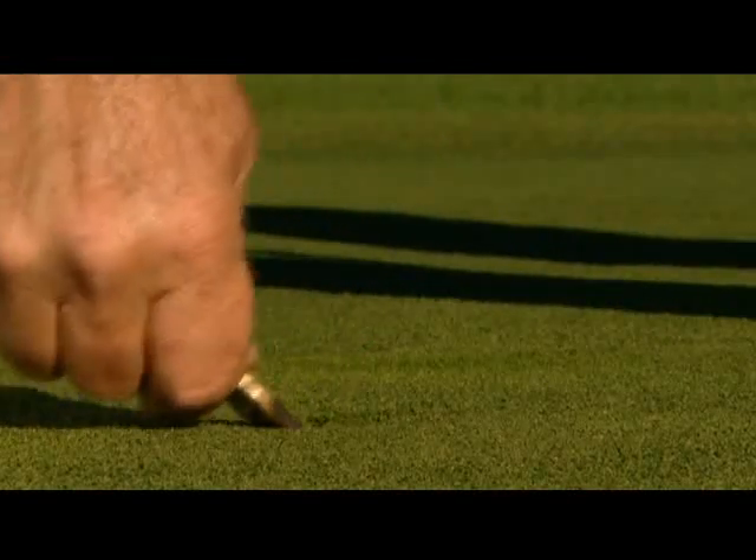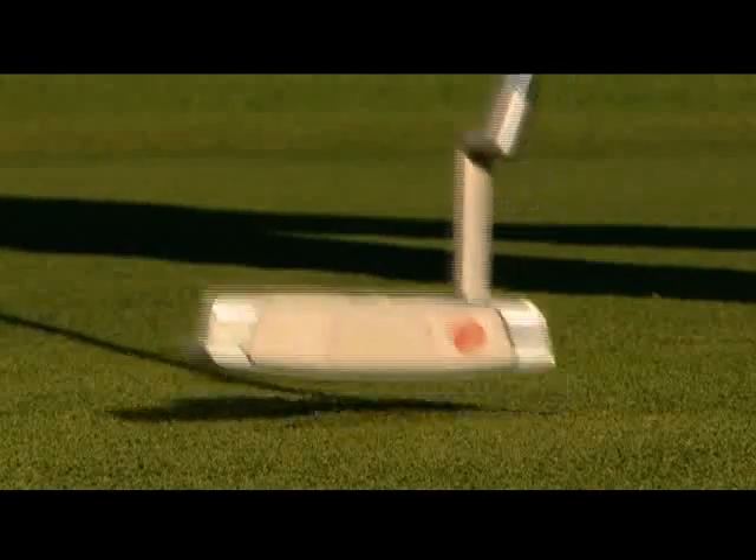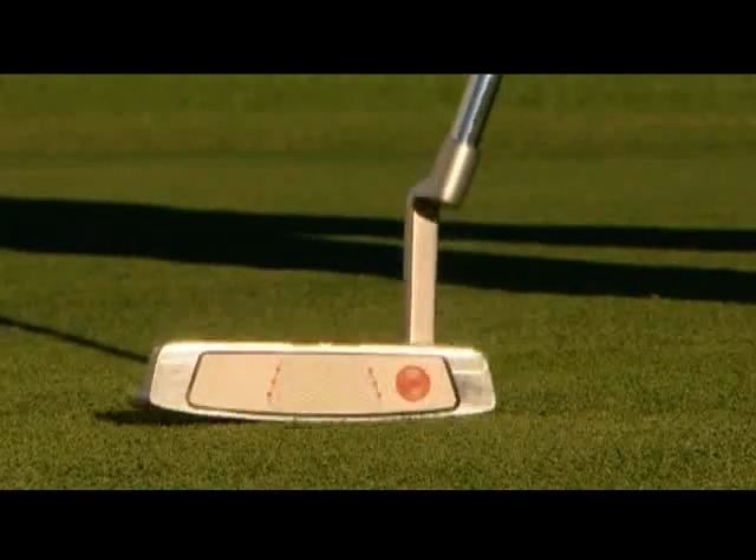Leverage the tool back slightly and then in towards the middle of the pitch mark. Repeat this process three or four more times depending on the damage, then gently tap the affected area with the bottom of your putter.